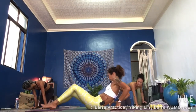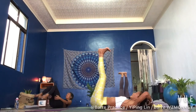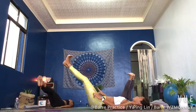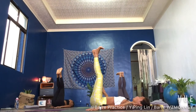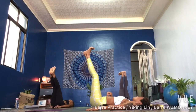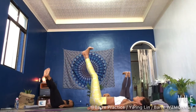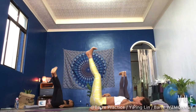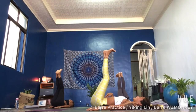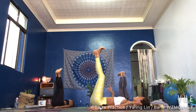Lie down, feet up to the sky. Then we go down for four and up for four — here we go. Down three, two, one and up — three, two, one and down. See if you can press your lower back into the ground. Press your lower back into the ground. Down three, two, one and up.